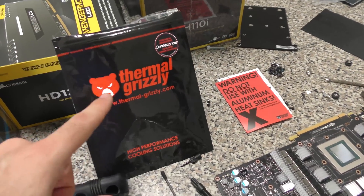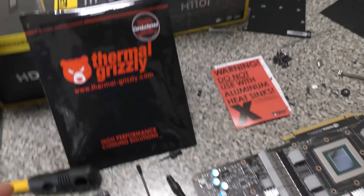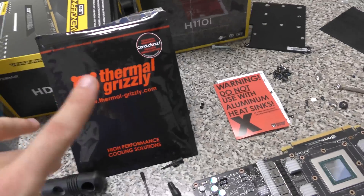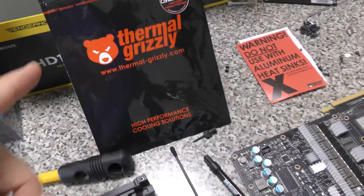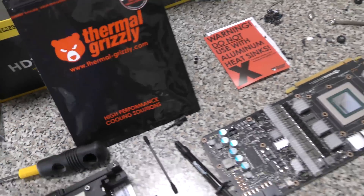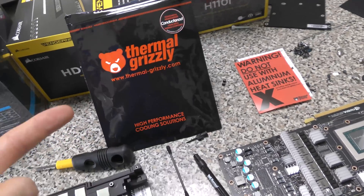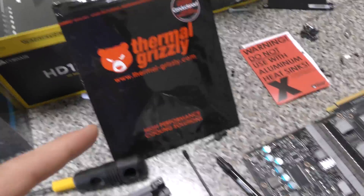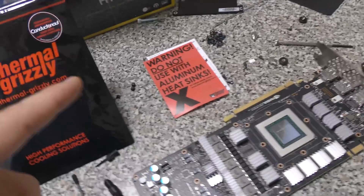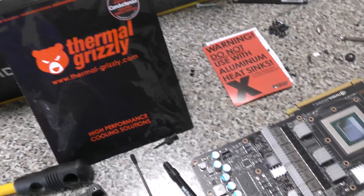For the thermal paste, I'm going to use some Thermal Grizzly — I like to call it Thermal Grizzwold. This was sent in from a subscriber who has requested I test it versus Liquid Cool Laboratories Liquid Pro. We're going to put those head-to-head on a delidded 7700K clocked to around 5.1 gigahertz, so stay tuned for that. In the meantime, I trust it's better because a lot of people are saying it's better in the overclocking forums.